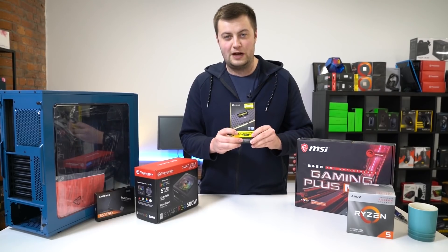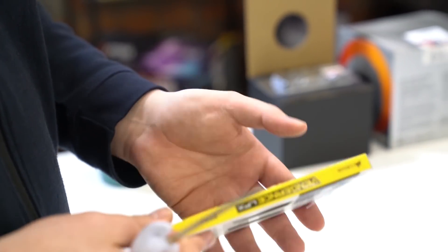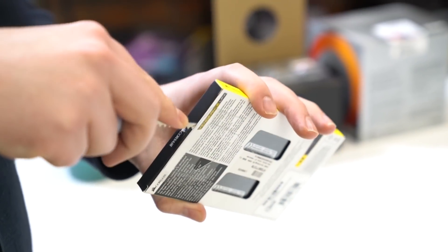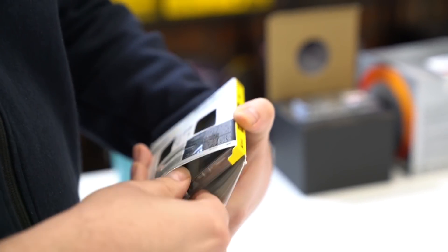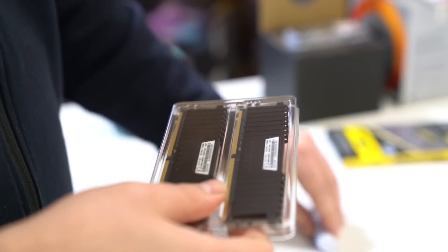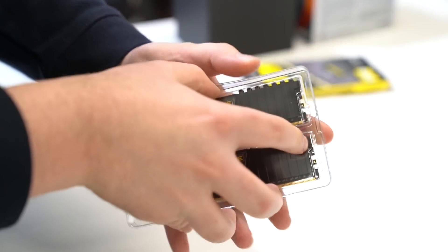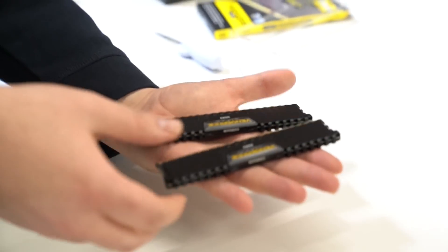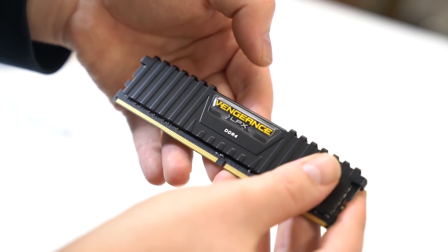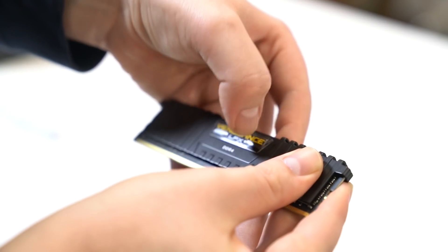This is how to install RAM. We've got 3000MHz Corsair Vengeance LPX RAM here, and that's 16GB — more than enough for this budget PC. Don't forget to peel off the plastic; it's on every stick.